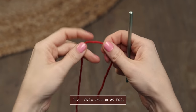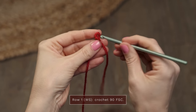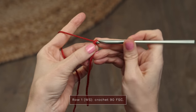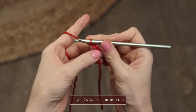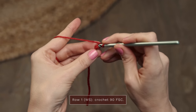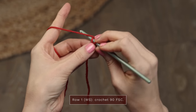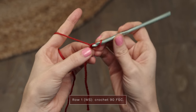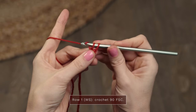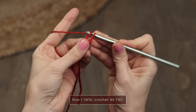To start row one, we're gonna begin with some foundation single crochets. So I'm gonna start with a little slipknot, and then you're gonna begin with a chain two. Now you're gonna turn this over and slide your hook under the little loop on that first chain. Yarn over and pull up a loop. Now we're gonna make a chain, and then yarn over to make a single crochet.